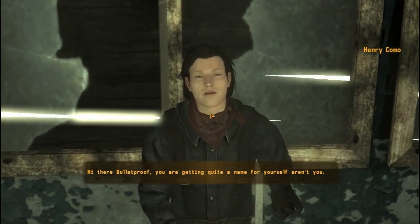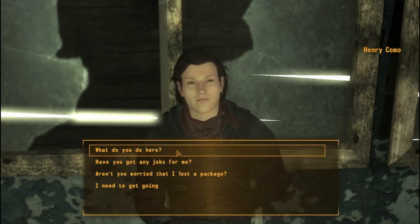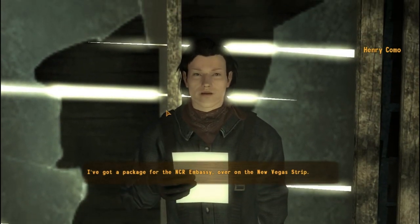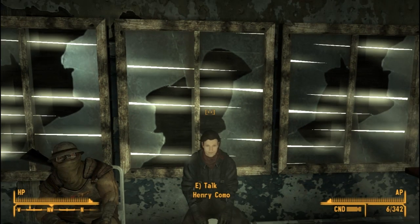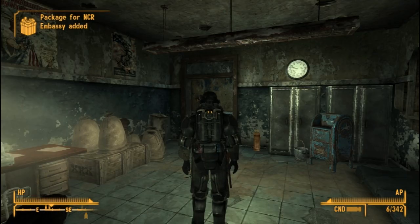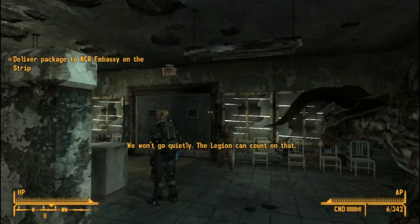Hi there bulletproof, you're getting quite a name for yourself. Ready to get back in the saddle? Ready to deliver some mail? Ready as I'll ever be. Got any jobs for me? I've got a package for the NCR Embassy over on the New Vegas Strip. Great, sign here and we'll get you on your way. It was a tough life being a courier — I had to deliver a package to the NCR Embassy.